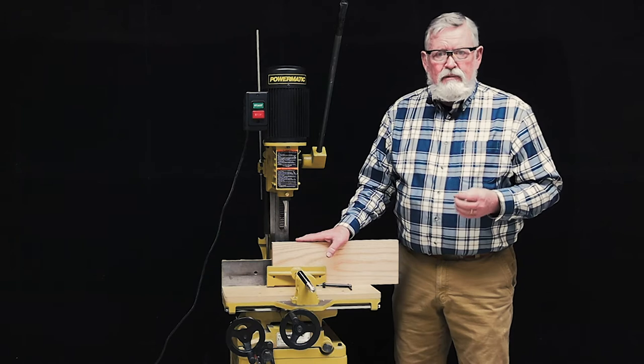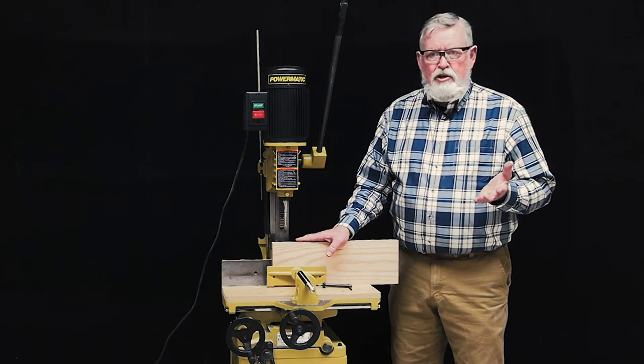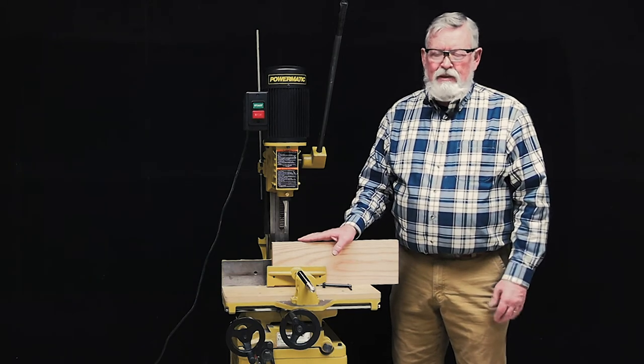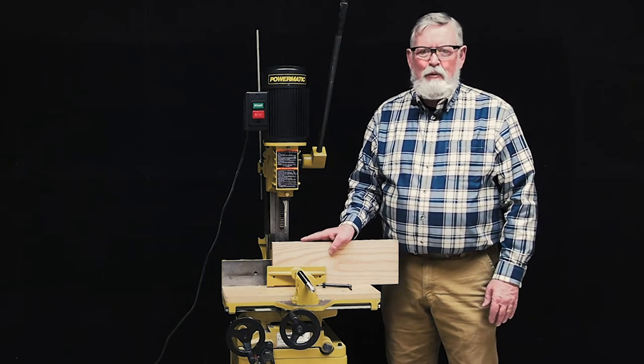When you are finished, you should take a few moments to check your work area, clean up the machine and the floor around where you have been working. This is Mike Jones. Thanks for watching.